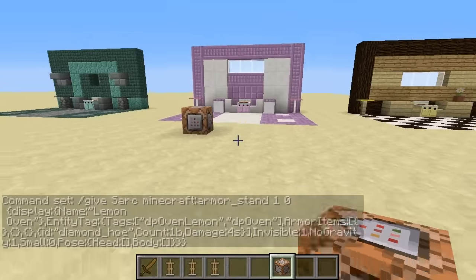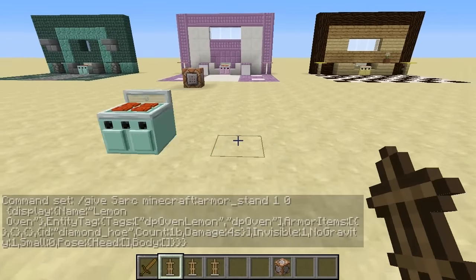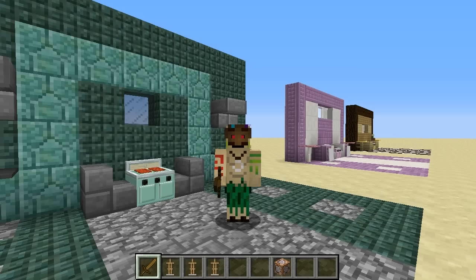Now, each of these armour stands will summon the specific ovens. For example, this one over here is the mint one, you can also do the pink one, and you can also do the yellow one. All of those — it's really, really simple to do.